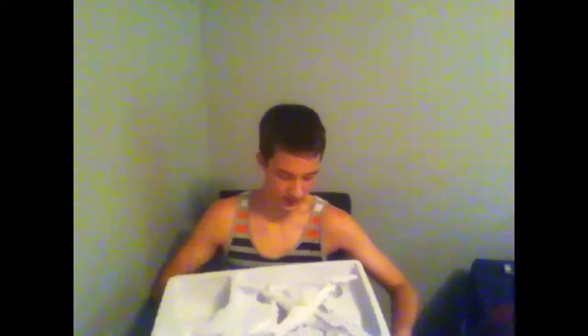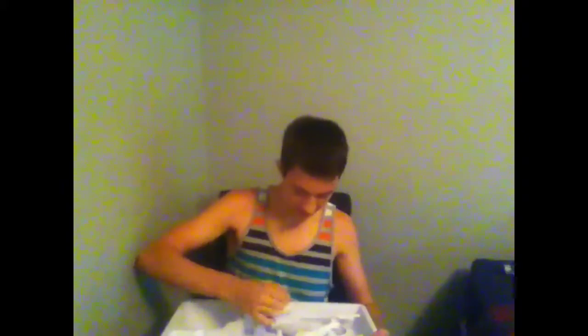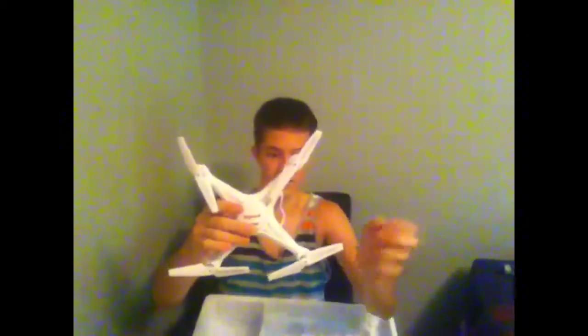I took out all the twist-tie pieces. I might actually save these so I can bundle wires and stuff. Okay, that's the Syma X5C. It looks a lot bigger in all the pictures I've seen — I had no clue it was going to be this small. But based on what I've heard, it's pretty heavy duty and can take a beating.